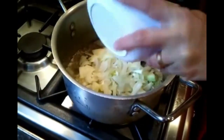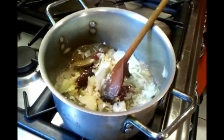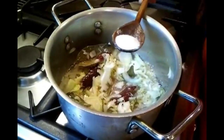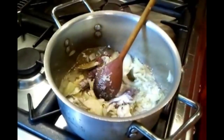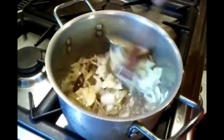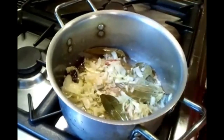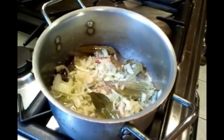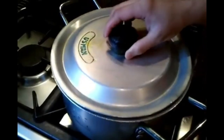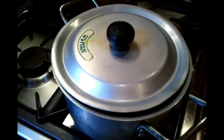Now she's putting in the chopped onions. It's about two tablespoons of salt. We'll fry it for a few minutes till the ingredients cook, then we'll add the other ingredients.